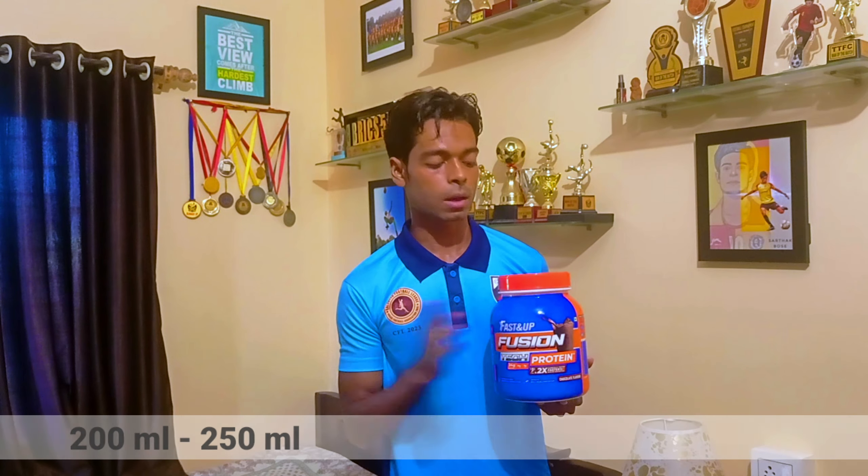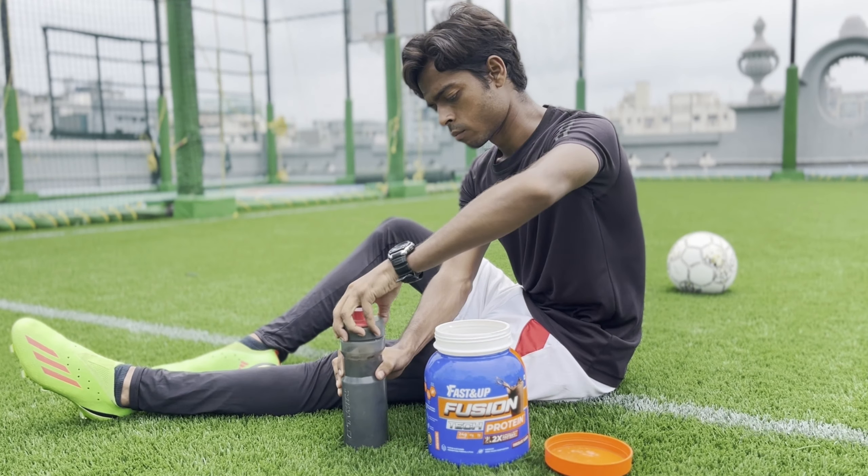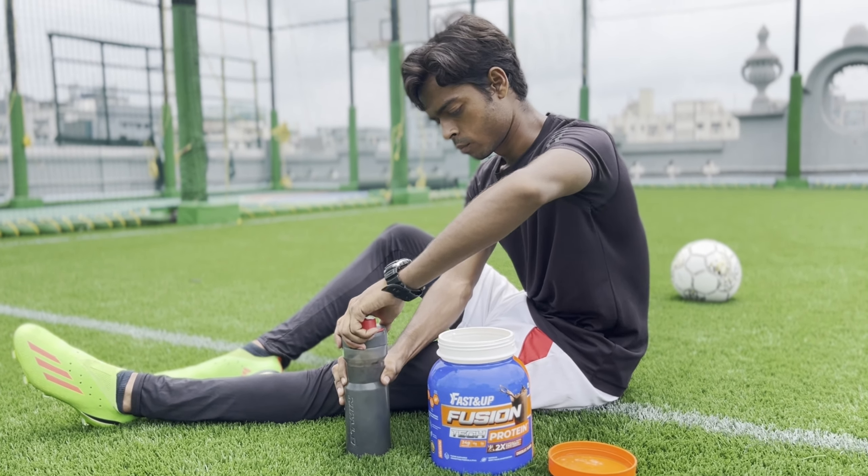The taste is very good because it has a chocolate flavor. I like it because you can mix it with water or milk. You can mix it with 200ml to 250ml of water or milk.